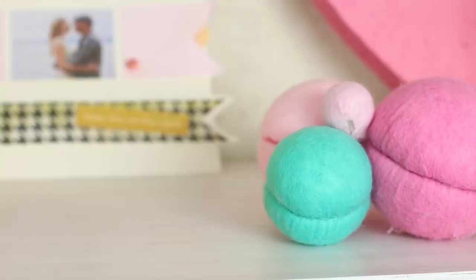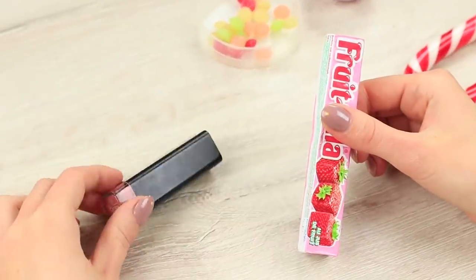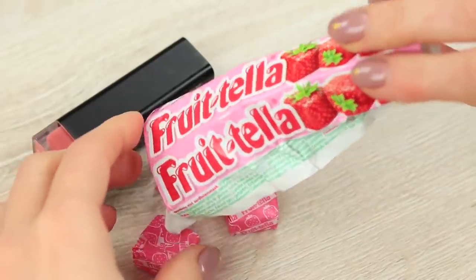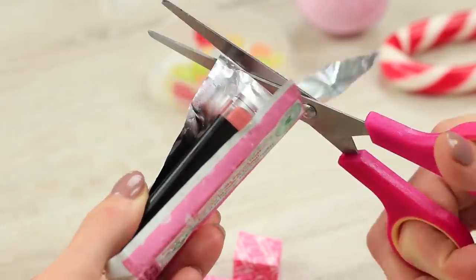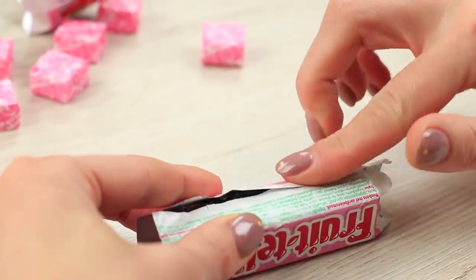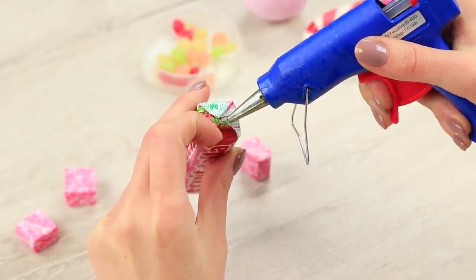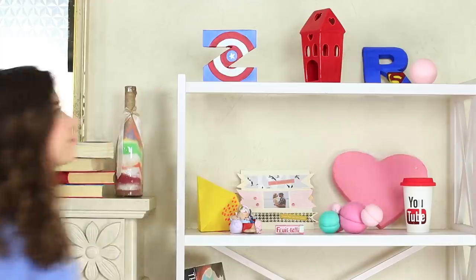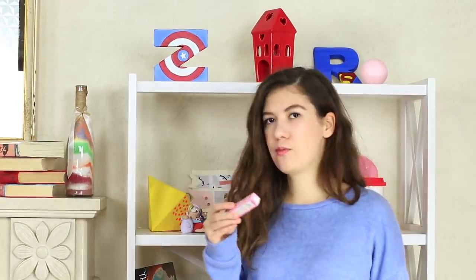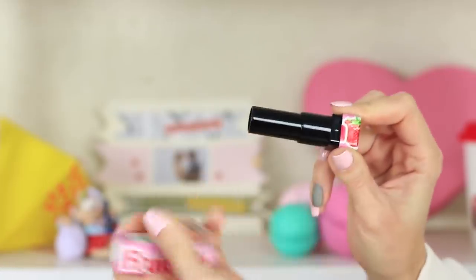I'm going to prank my friend with a lipstick in disguise. We'll need lipstick in a square container and a Frutella pack. Take out the chewy candies, put the wrapping on the lipstick, cut off the excess, and hot glue the wrapping to the container. Fold it at the ends, hot glue, and make a cut to let the lipstick open. I see a pack of candies my friends left on the shelf — I open the pack and there's lipstick inside! Unlike my friend, I enjoy putting this fabulous lipstick on my lips. If only I could chew it!